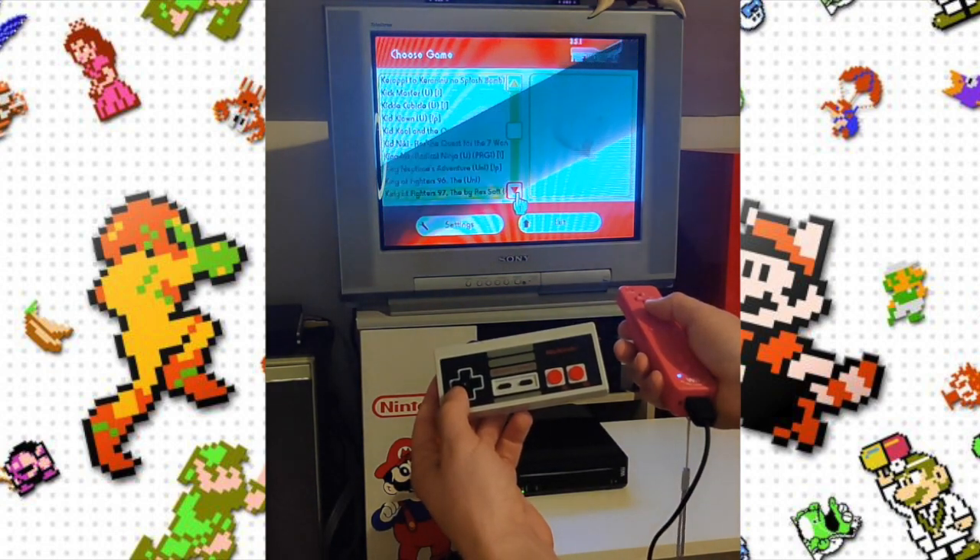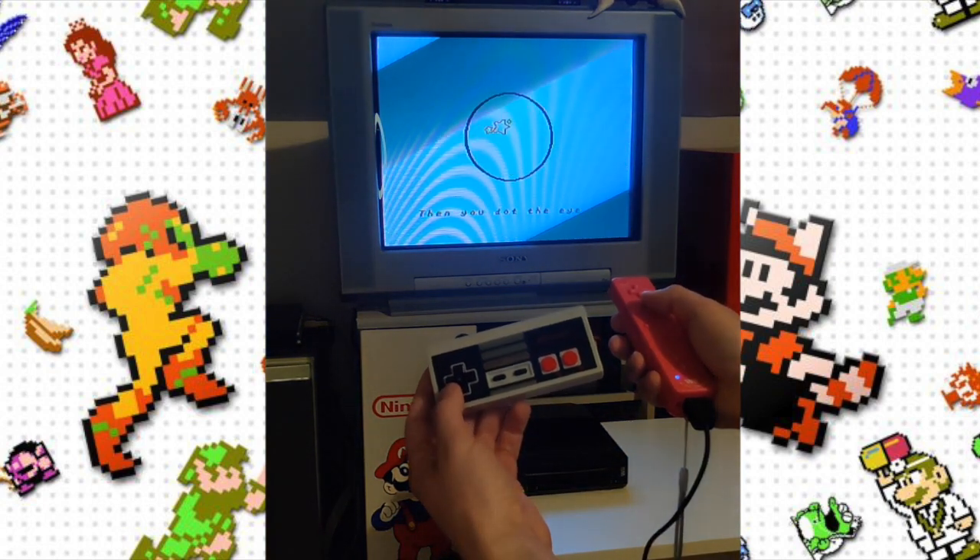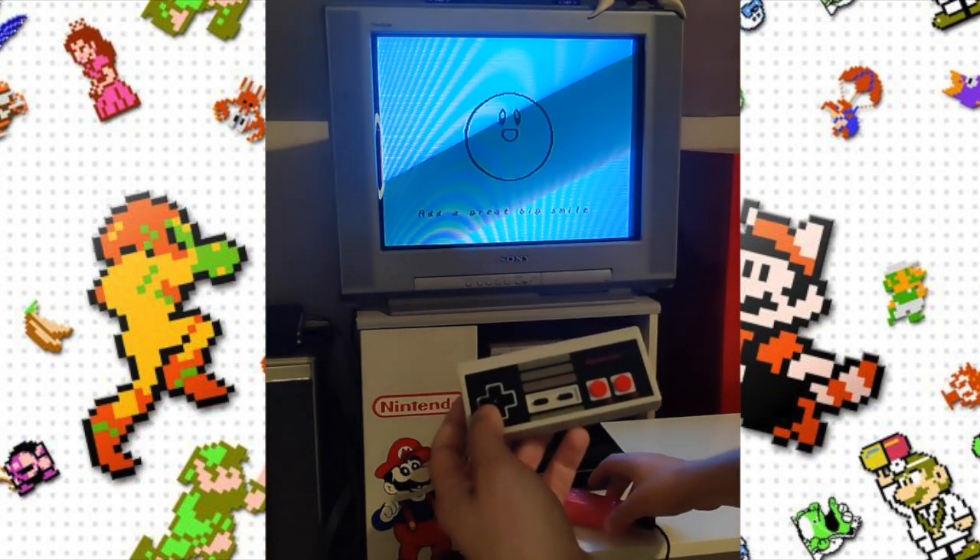We're going to click on Kirby's Adventure and load that up. I'm going to switch to my capture card because my phone is basically potato quality when it comes to recording video.